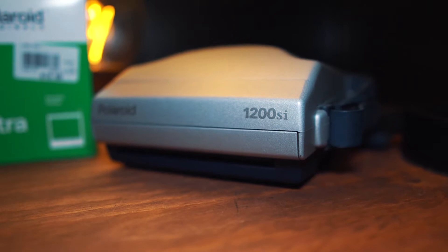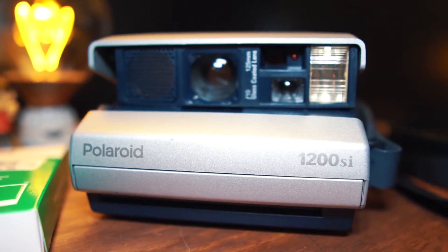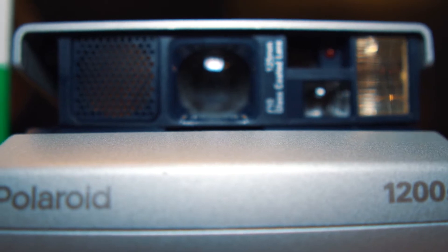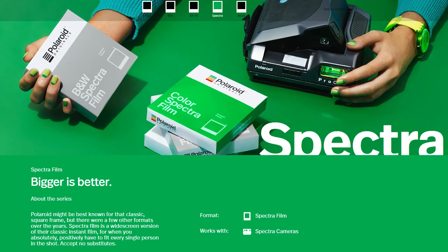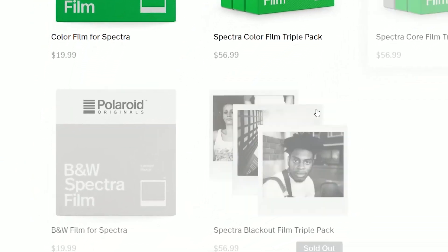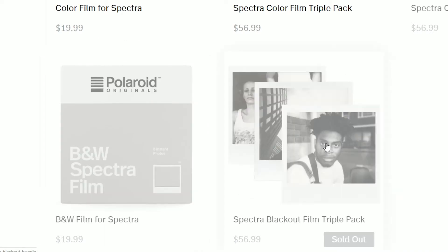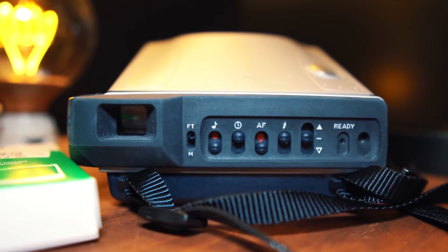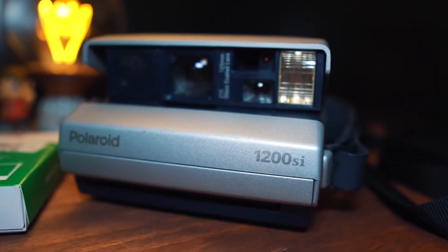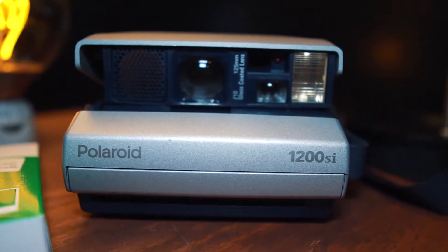What we have here is the Polaroid Spectra 1200 SI — an older Polaroid, not really sure when it was released, early 2000s probably. It uses the Polaroid Spectra film, which is a little bit larger than the typical square Polaroid pictures. Finding the film for this thing was honestly a pain — it's available on the website, but the black and white film I really wanted to use is sold out. Weirdly enough, I found a pack at Micro Center, a computer store. My attitude going in: I have one pack of film, that's it, I'll figure it out as I go.